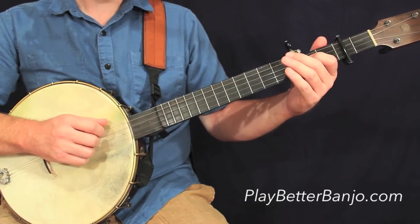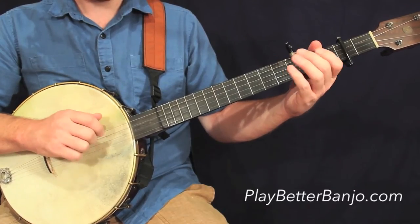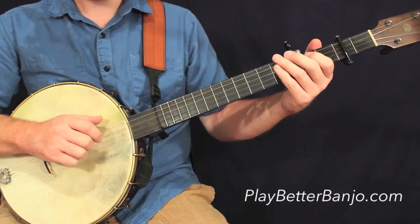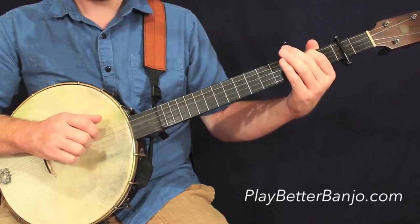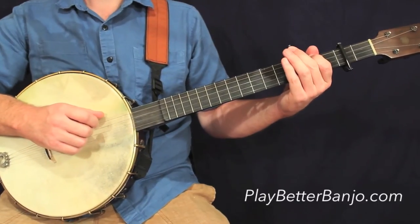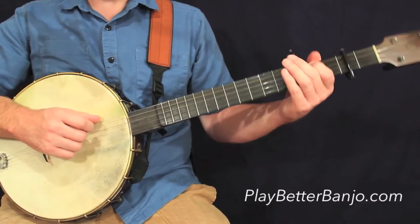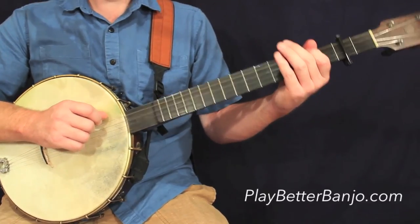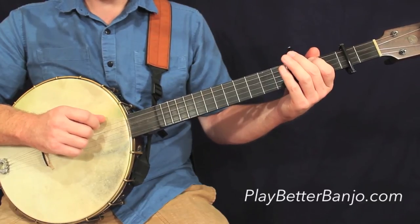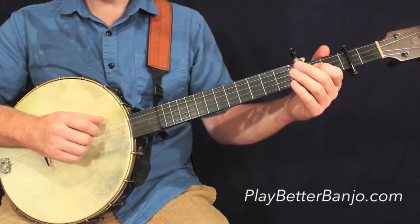That'll take us to the third line, first measure. Again, that same rhythmic figure with the phantom stroke on the third beat. And that, of course, is the first ending of the A part, so we'll repeat back, jump back to the beginning, repeat the part, and then we'll hit the second ending the next time. So this is the second measure on the third line.